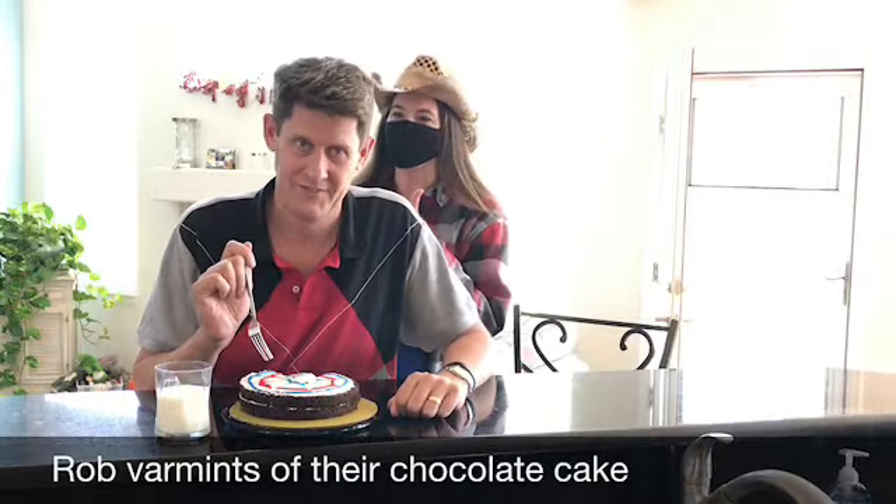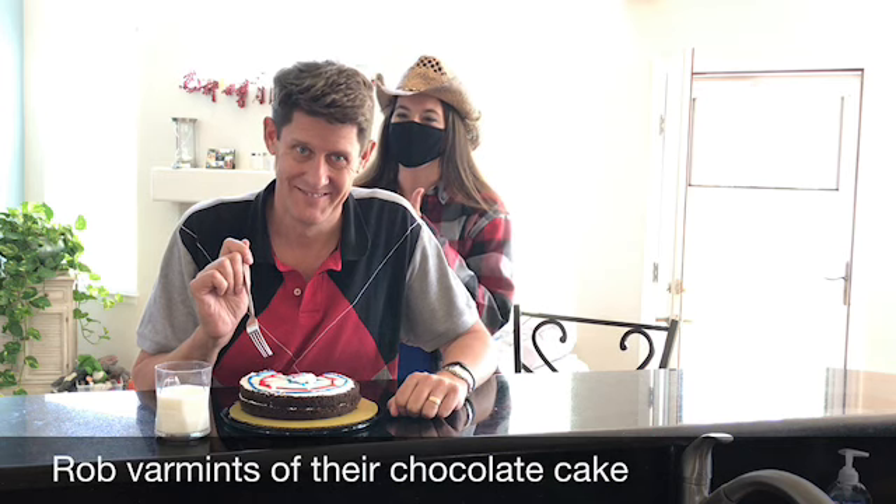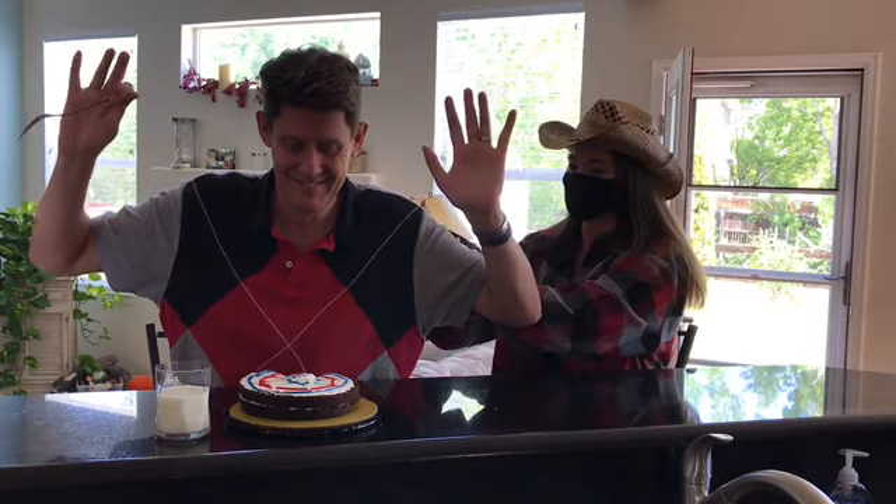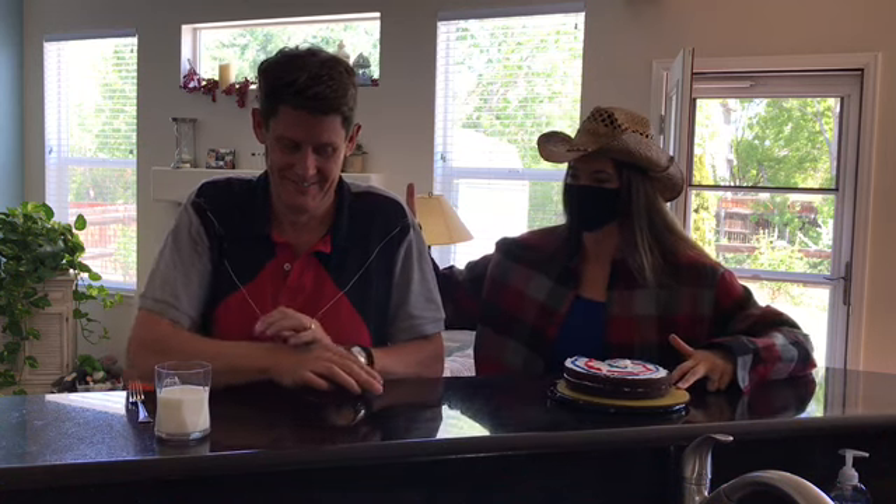Reach for the sky. Seriously, put your hands up. Now slide that cake over here — one hand — and it's time to release. Good. Now the milk.